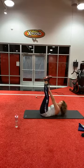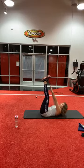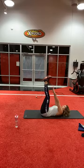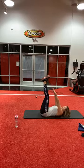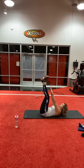First up, straight leg toe touch — 15. Here we go: one, two, three, four, five, six, seven, eight, nine, ten, eleven, twelve, thirteen, fourteen, fifteen.